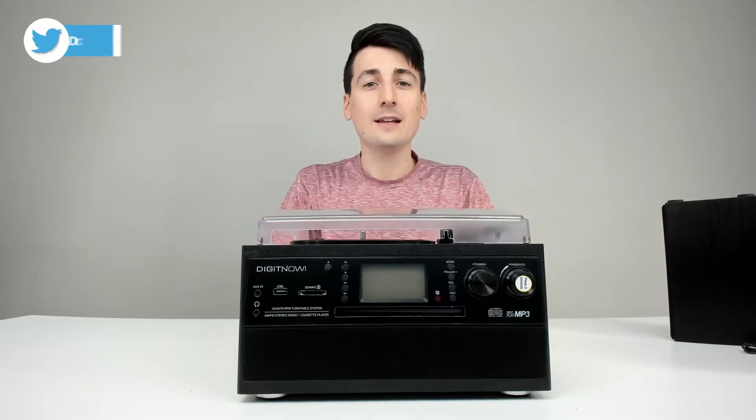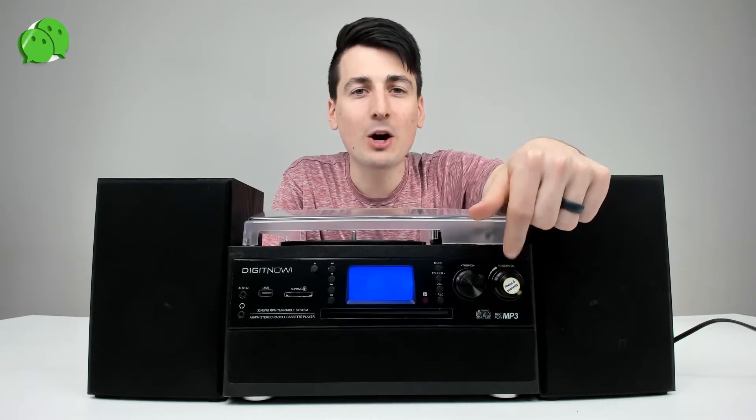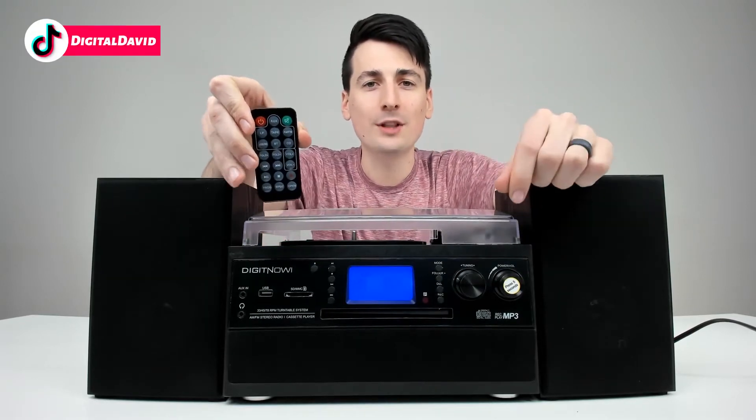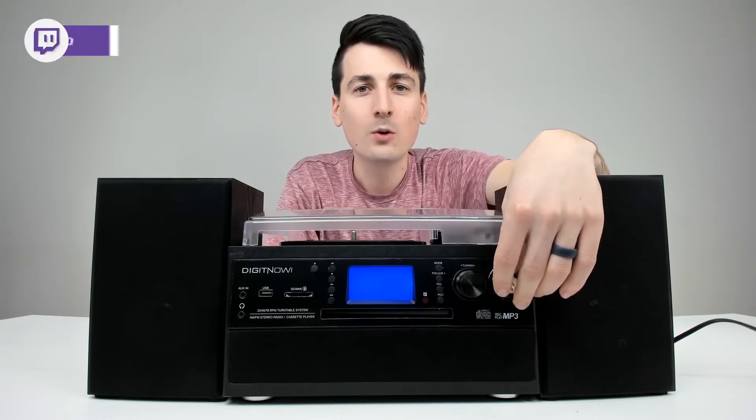Now let's power it on and try it out. To power on the device, hold down the power button for five seconds until the screen turns on and you're ready to start using it. Don't forget you can also control it with the included remote control. Just select the mode to whatever option you want and start enjoying your content.